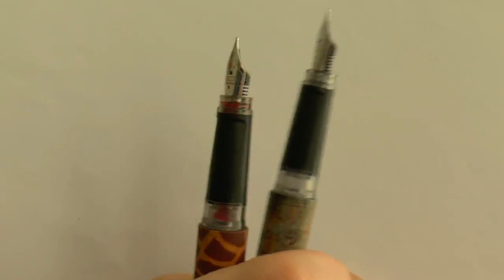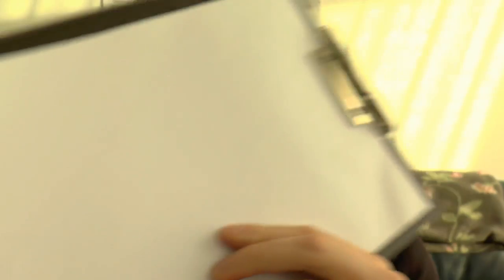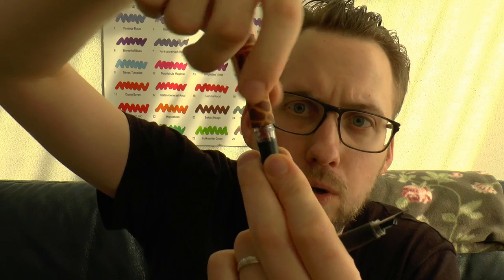The metal clip is definitely bendable and works. The nibs work — I'm yet to see an Online pen that does not write. Pretty reliable nibs, nice simple plastic feeds, but they do work. These also have an ink window so you can see how much ink you have, because they are cartridge-converter filled. Either two standard international short cartridges — one fits in the back, one fits in the section — or a standard international long, or of course a converter. You can see right there that the ink window works.